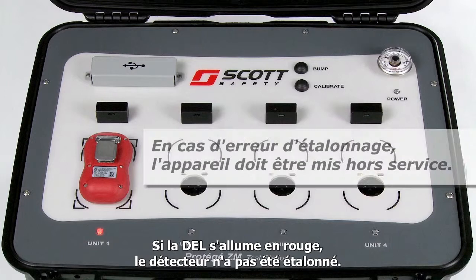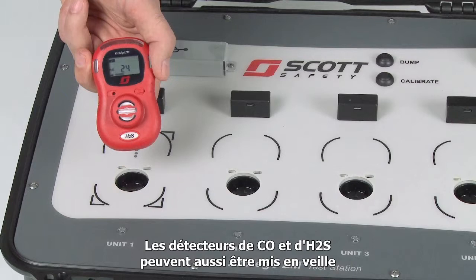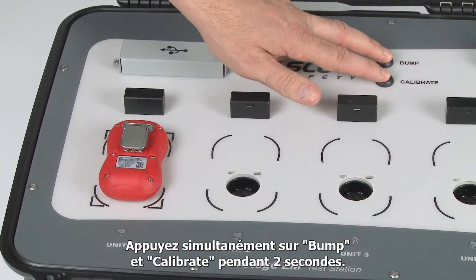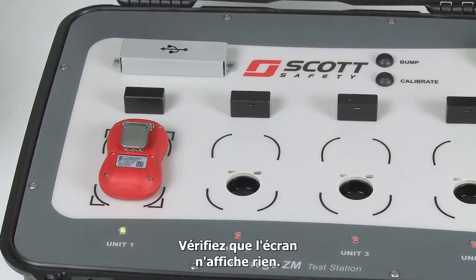If a monitor cannot be calibrated, it should be taken out of service and replaced. CO and H2S monitors can also be hibernated to save battery power. You can hibernate your CO and H2S monitors up to 1 year to extend the life of your monitor. To hibernate, place the monitors face down in the test station and press the bump and calibrate buttons simultaneously for about 2 seconds. Upon successful hibernation, the test bay LED will light green. Pick up the monitor and verify the screen is blank. To reactivate your monitor, simply hold down the button on the front cover.